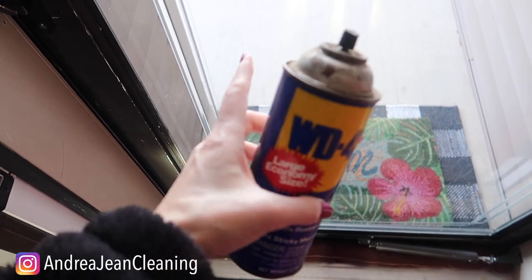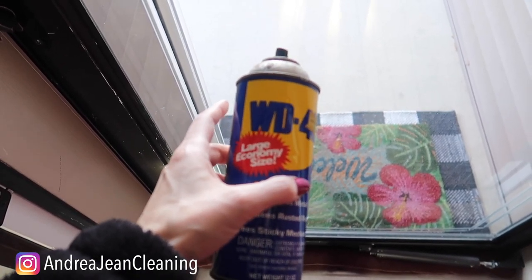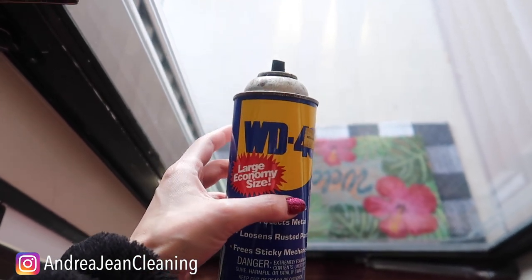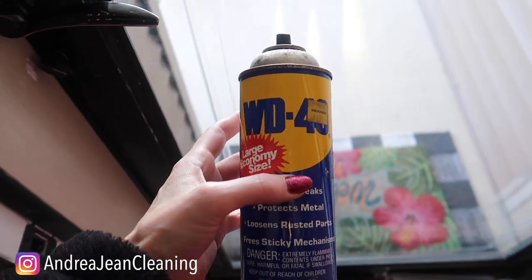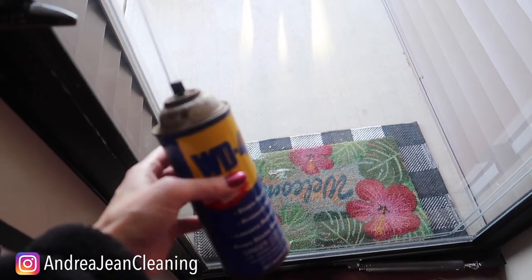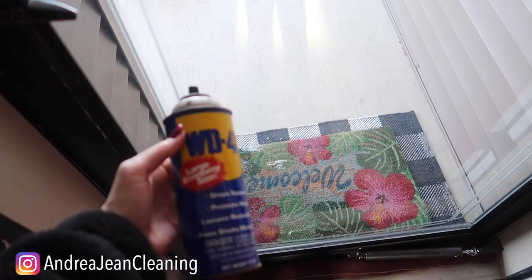WD-40 also works very well on windows like this to keep them from icing and fogging up. I've done this on my van windows. For glasses you could also use a little bit of toothpaste — I would use toothpaste for smaller surfaces. WD-40's smell I don't love, which is why the shaving cream is awesome. But they all work because they create a protective barrier between the fog and the ice and whatever surface you are applying it to.